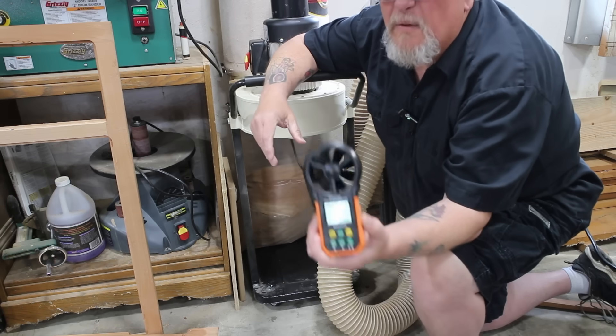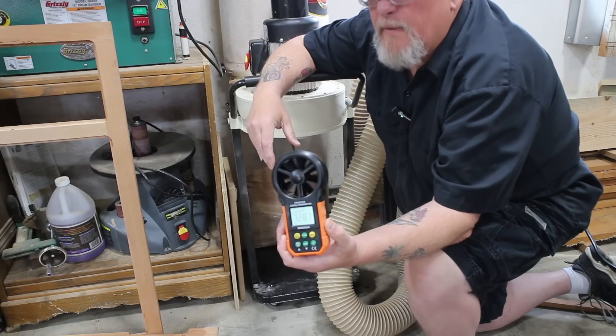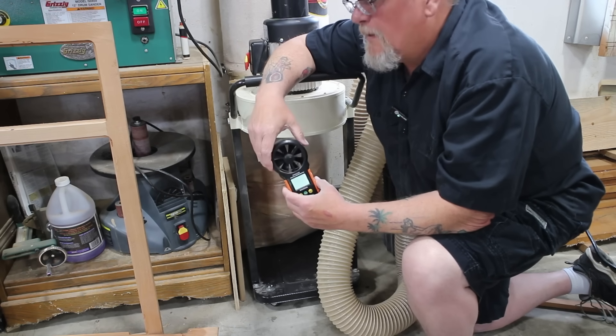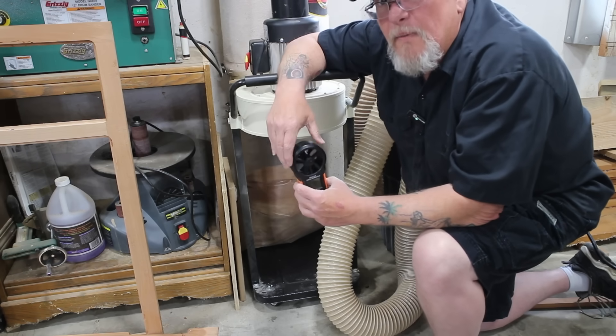We got seven hundred and twenty-eight cubic feet per minute of suction coming from the dust collector. Let me put it all back together and we'll measure it on the 12 foot run and see what we come up with that way.